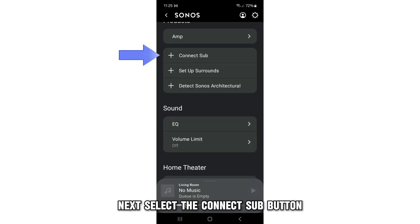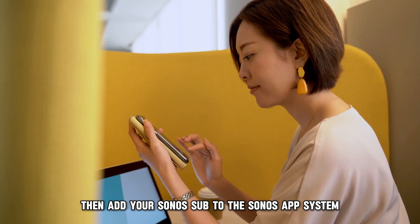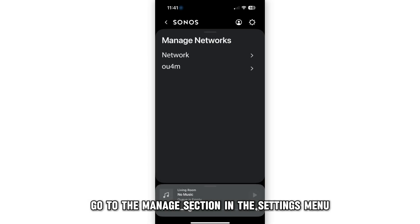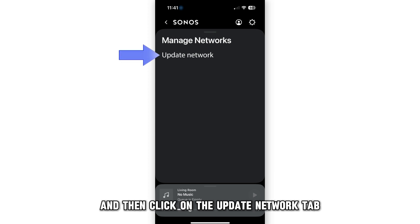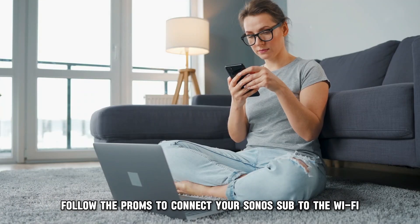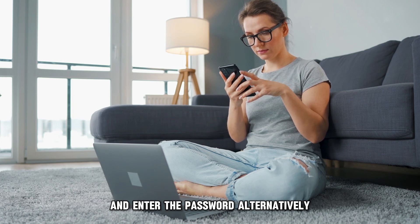Next, select the Connect Sub button, then add your Sonos Sub to the Sonos app system. Go to the Manage section in the Settings menu from the app. Tap on the Network button, and then click on the Update Network tab. Follow the prompts to connect your Sonos Sub to the Wi-Fi and enter the password.